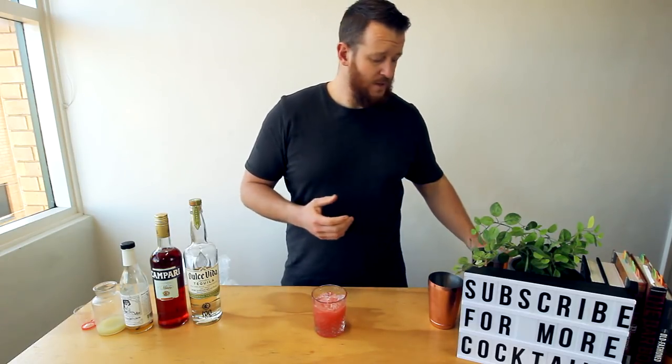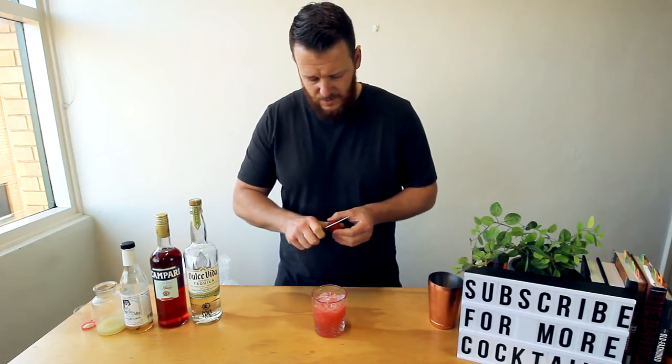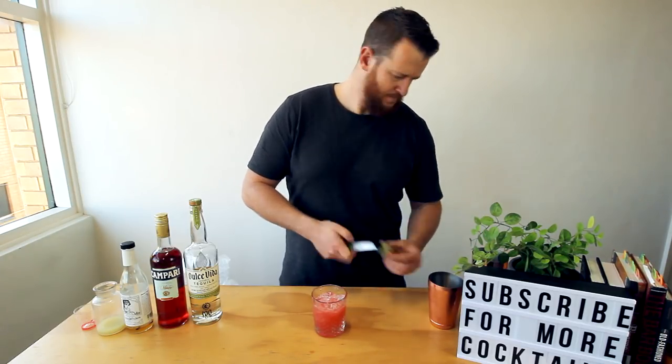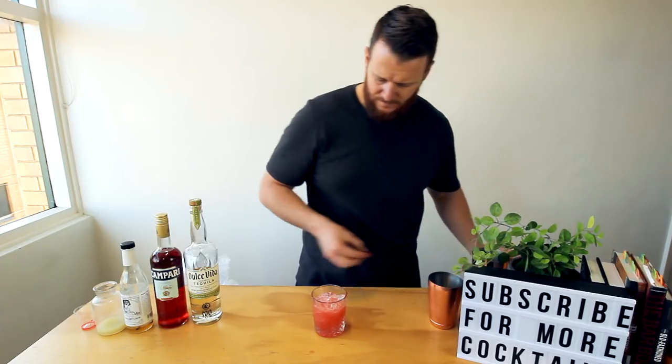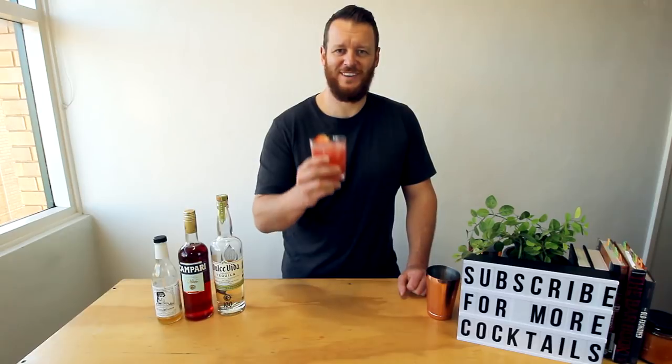For the garnish — since there's strawberry syrup in the drink — put half a strawberry on top. And there you have the Strawberry Fields. Cheers!